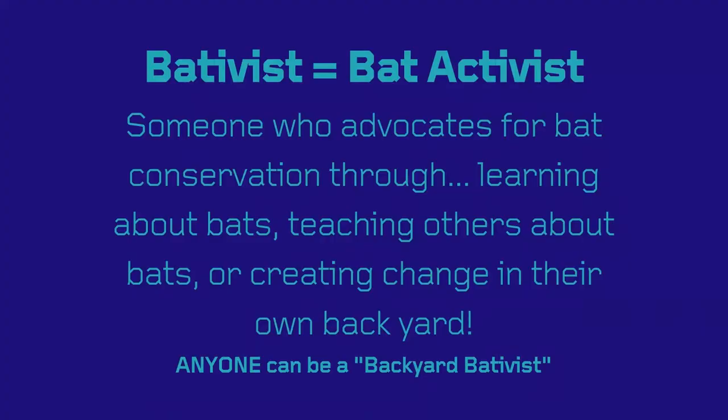If this is your first time watching, you may be wondering: what on earth is a bat-tivist? Well, a bat-tivist, or a bat-activist, is someone who advocates for bat conservation through learning about bats, teaching others about bats, or creating change in their own backyard.